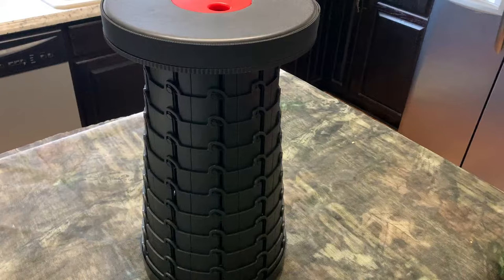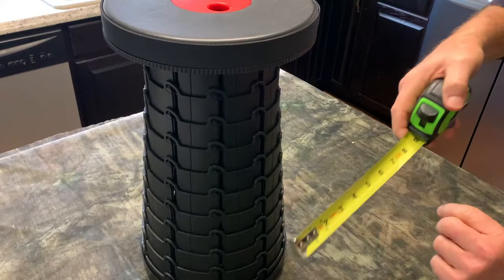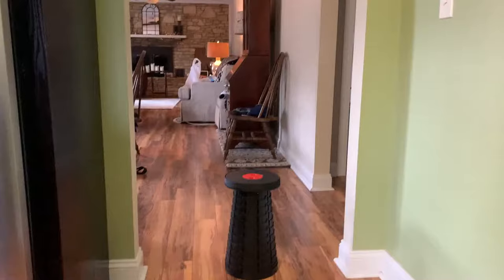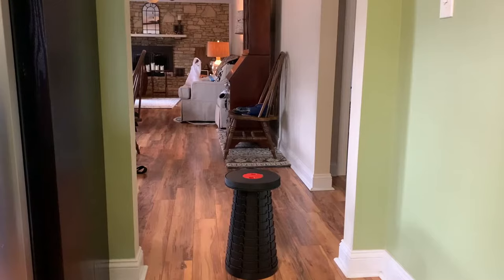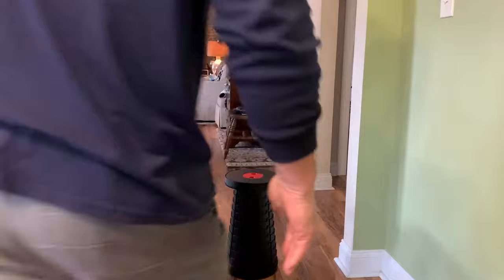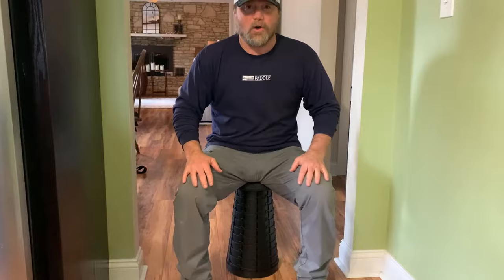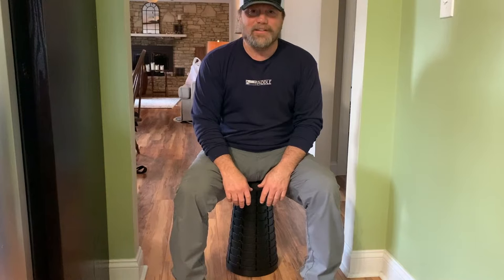Let's do a height measurement — it's fully extended. It is 18 inches fully extended. I know you want to see me sit in it, so let's do that. I'm about 215 pounds. There you go — I'm bouncing up and down, putting some stress on it, and it's holding up. I love it. I think I'm going to buy some more of them.